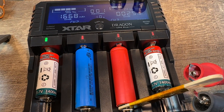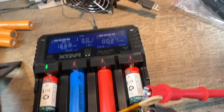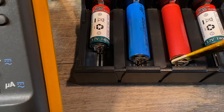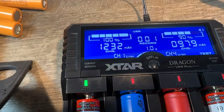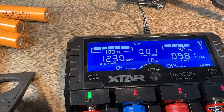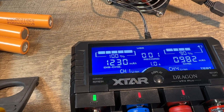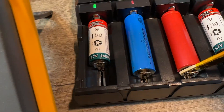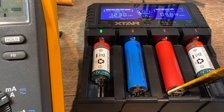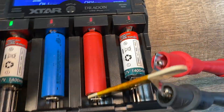The blue one and the one on the right are both charging, and number one is ready — let's check number one. Okay, so number one had a discharge of 1232 milliamp hours. Charge discharge: 1230, and the battery is supposed to have 1400 milliamp hours, so it has about 200 milliamps lost. The one on the right is not ready yet, it's charging at 90%.